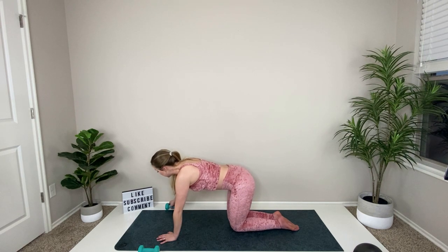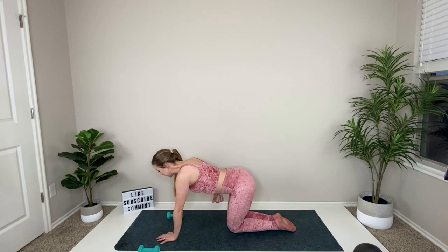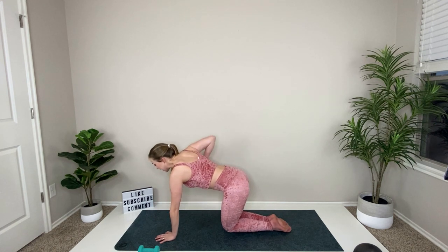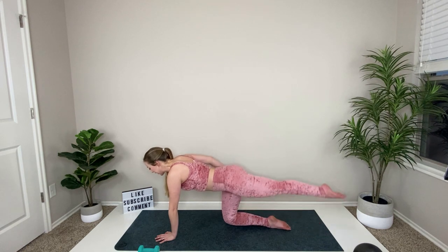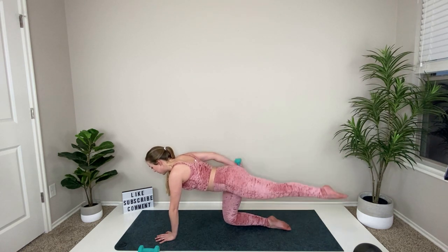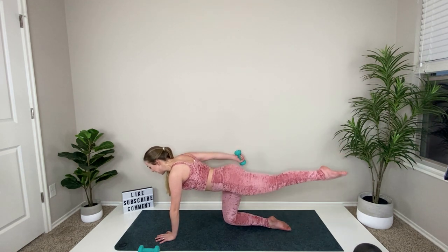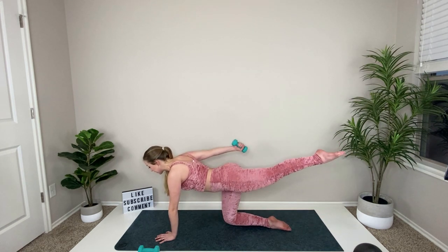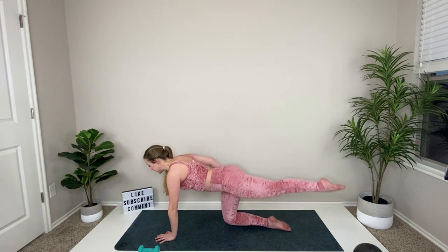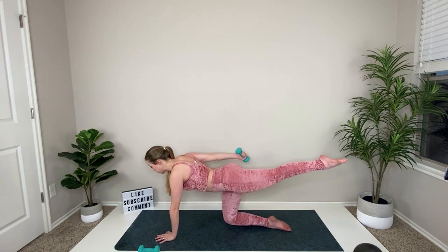Shift forward and come to tabletop. Grab one weight — that's all you'll need for this. Look straight down at the floor, pull your belly button up, flexing it nice and tight. Right elbow goes straight up in the air and we're going to extend the left leg back. Lift that leg, tricep kick back — soft bend in your left elbow. Try to keep your arm lifted, squeezing your glute and squeezing your tricep.